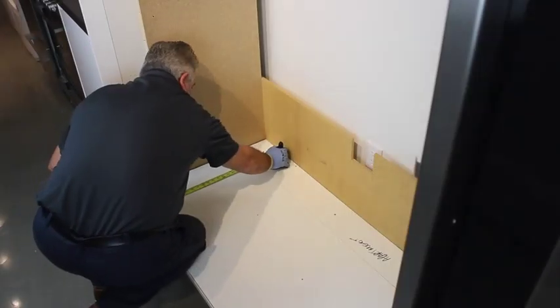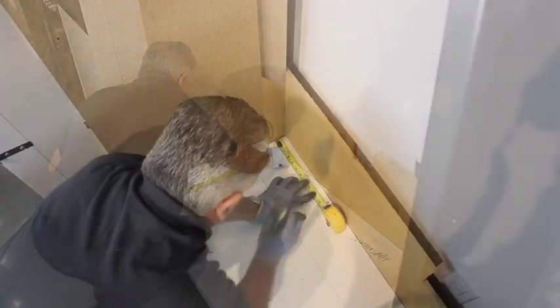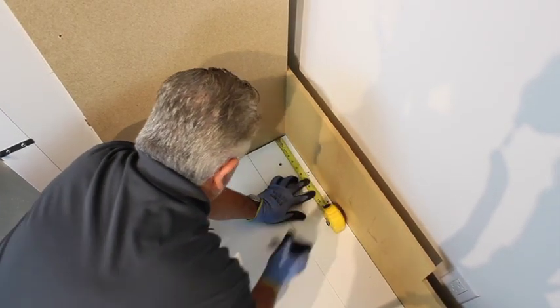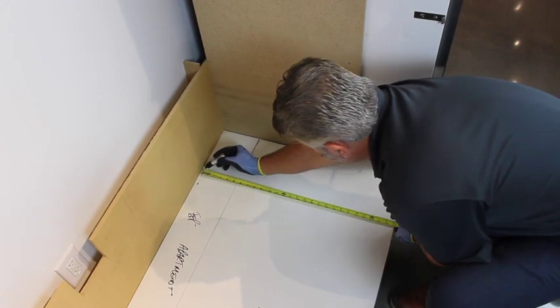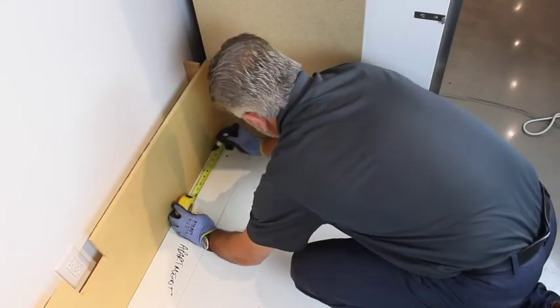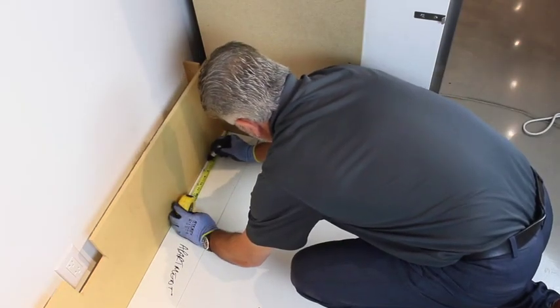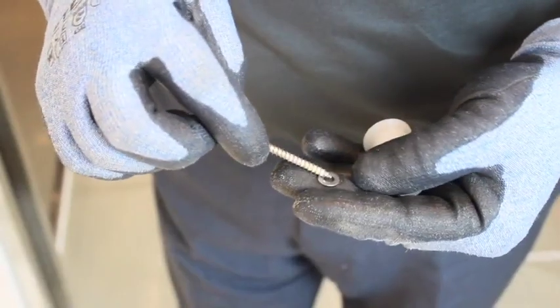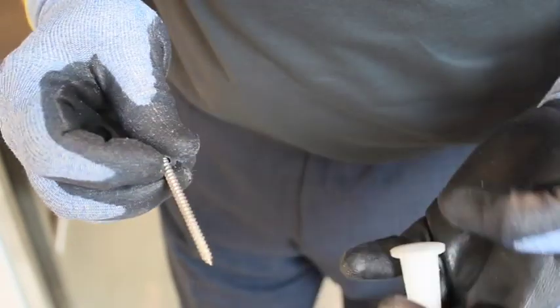Measure back from the front bottom edge 27 inches or 680 millimeters, and 6 inches or 150 millimeters from the side wall on both sides and mark it. Install the supplied floor stops in both marked locations.